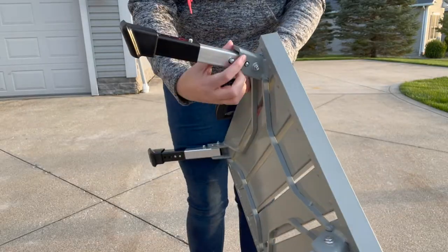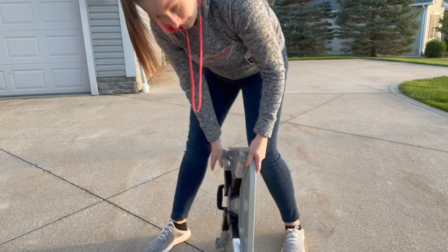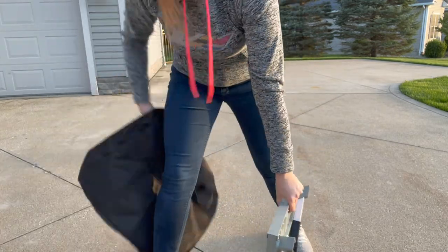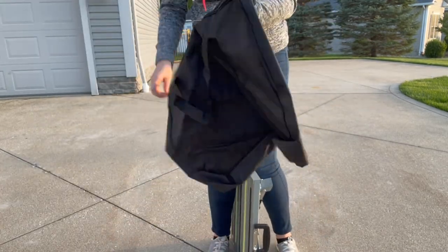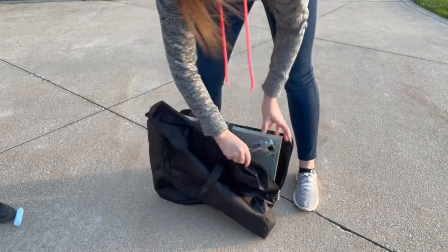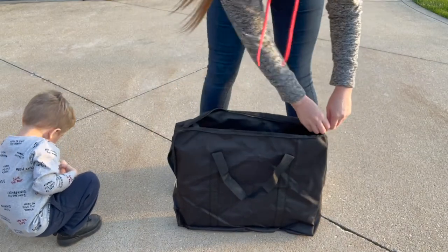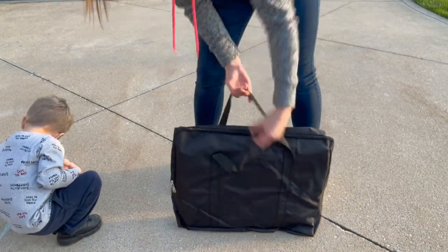It also has a weight limit of 1,500 pounds, making this even more stable and durable. Once I fold this up and store it away, it's only 2.8 inches tall. Because it's so lightweight, I'm easily able to take this along while traveling, and it stores in tight spaces. If you're in the market for a lightweight but extremely durable stool, the aluminum step stool is the way to go.